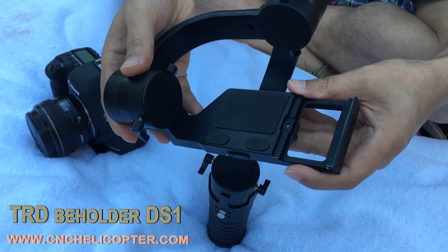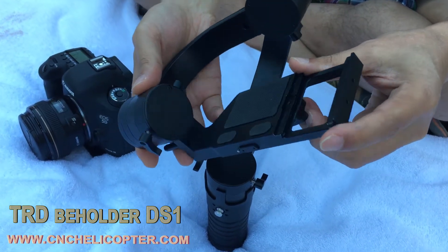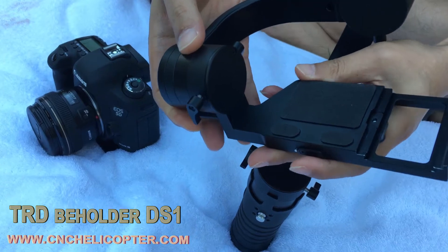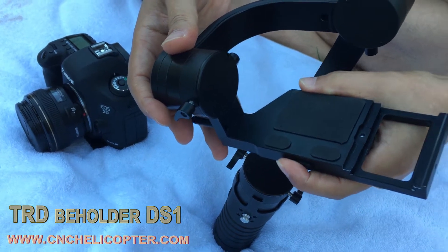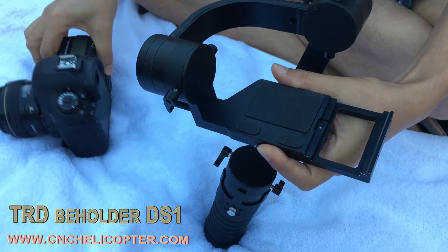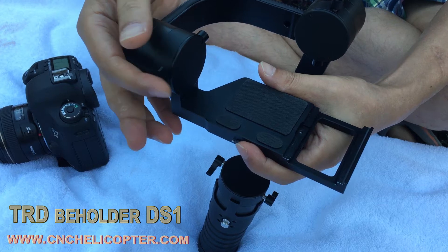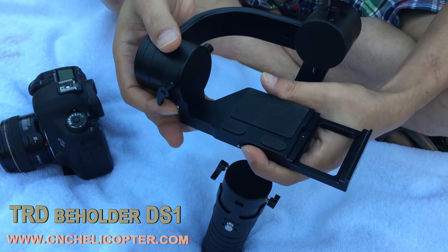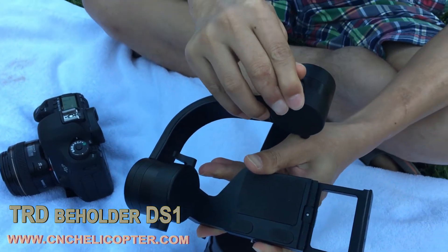Let's start testing the Beholder DS-1 3SX gimbal. Let's check the bottom screw — that's the arm for the pitch model. You can see the arm is adjustable; you can pull out and pull in. When you pull out, that's for a heavy camera like the Canon 5D3. For a small camera you need to pull in because the weight balance goes up. For a big camera like the Canon 5D3 you must pull down — very important.